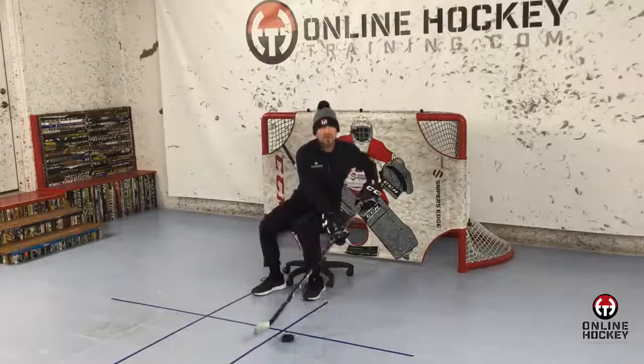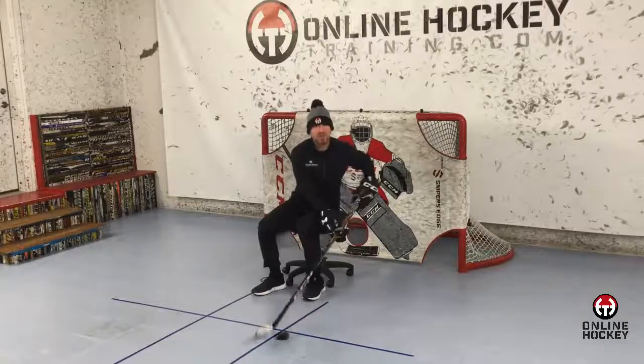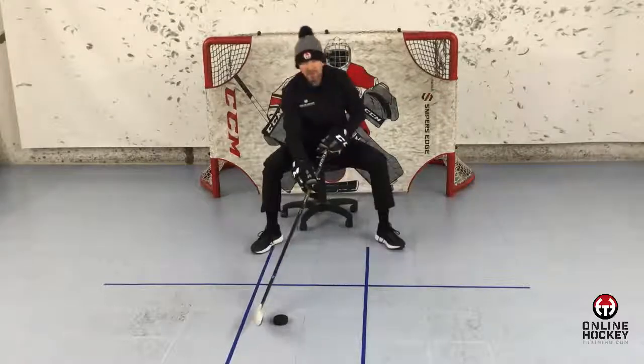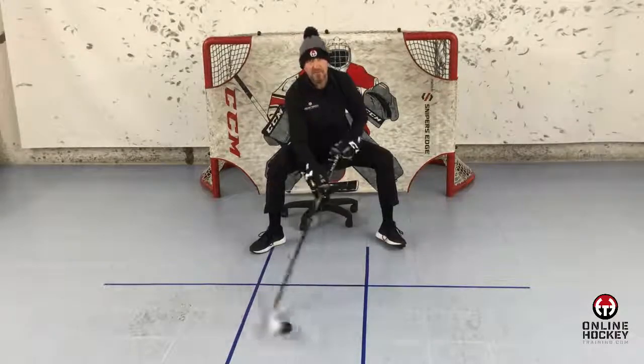One technique I use to help break the top hand hip lock habit is chair dribbling. I'll have the player start dribbling with the hands outside the body so they can feel how awkward and uncomfortable it is, then bring the top hand in front of the body between the legs. Give it a try and tell me how much better this way feels.